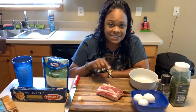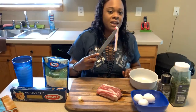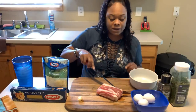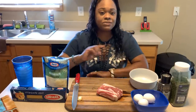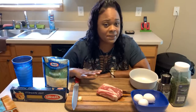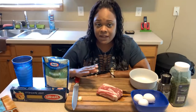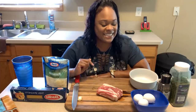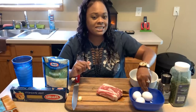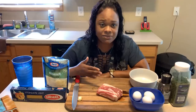You will need guanciale — this thick cut meat here. The slices are much thicker than bacon, nice and thick, and it's the jowl part of the pork. If you can't find guanciale, you can use pancetta, or if you can't find pancetta, you can resort to using bacon. But I suggest going to a meat market — I'm sure you'll find it there. We're going to use three eggs, and take your eggs out at least a half hour ahead of time so they can come up to room temperature, because they make this dish much better than taking them straight from the refrigerator.